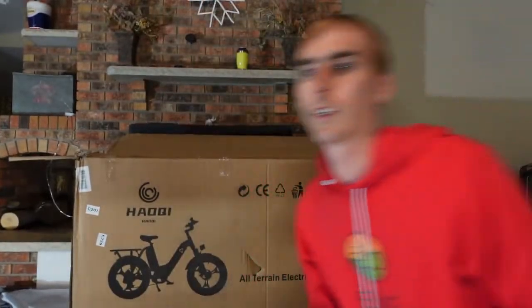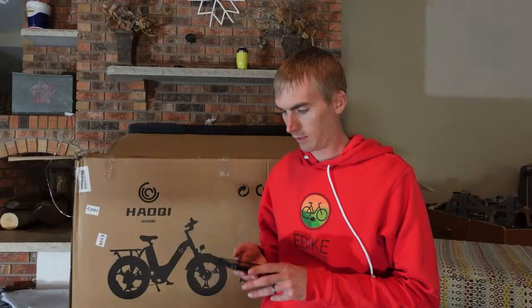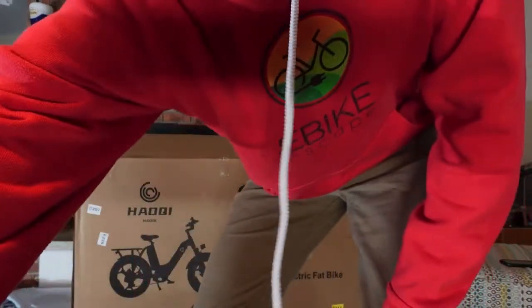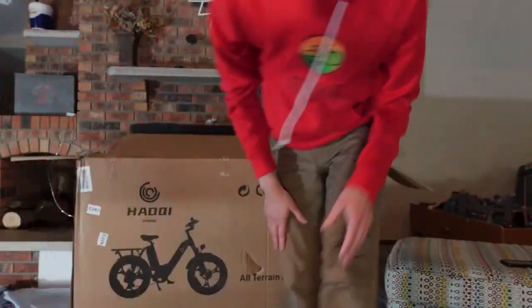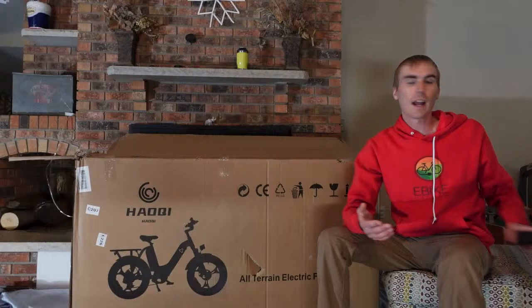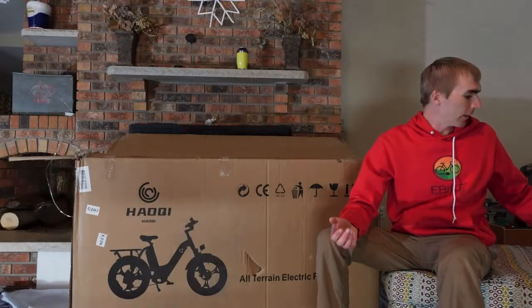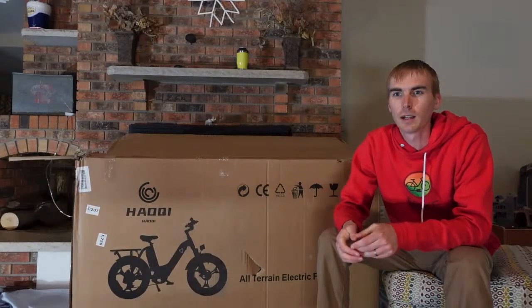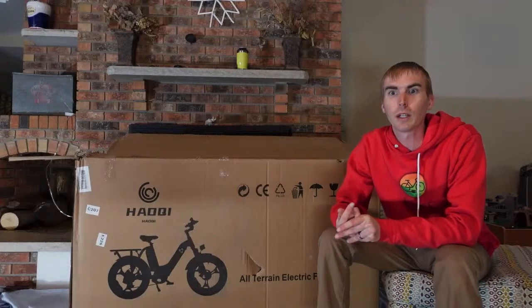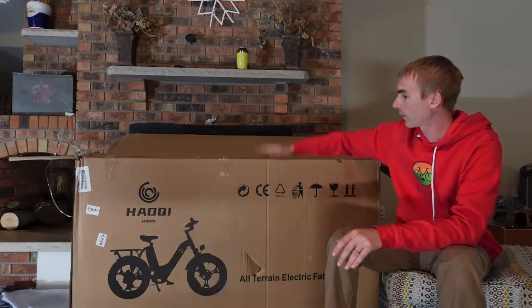Got a new camera set up, so bear with me here. Seems like the audio is working though. I think we can get started. Be curious if you've joined a live stream before if this looks a little bit better. I think it's only 720 compared to 1080, but I think using the actual camera looks a little better. Audio should also be better, so hopefully quality has improved. But anyway, let's get on with it.